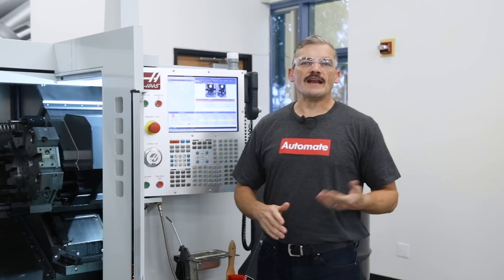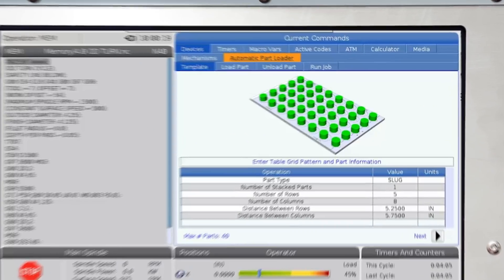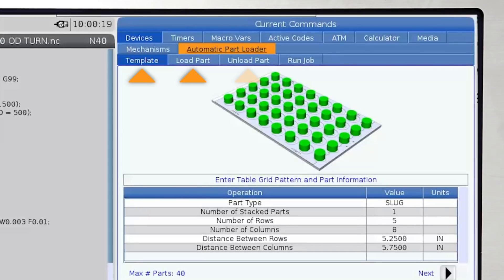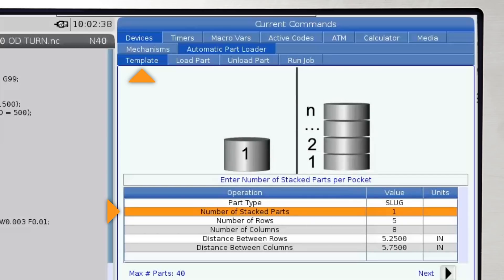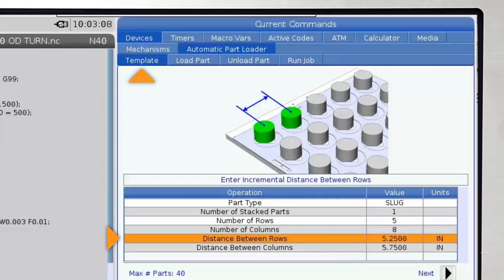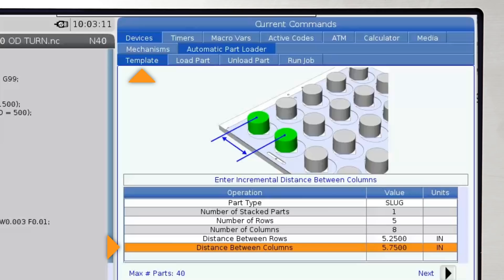Press current commands and navigate to the automatic part loader tab. Here are the four tabbed pages we'll complete. First up is the template page. Here we tell the APL the type of part, if we'll be stacking parts, and if we'll be using one of the existing stock templates or making our own custom template.